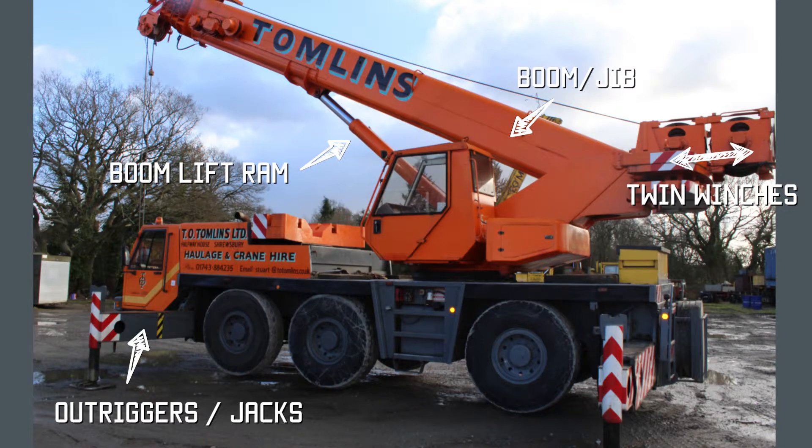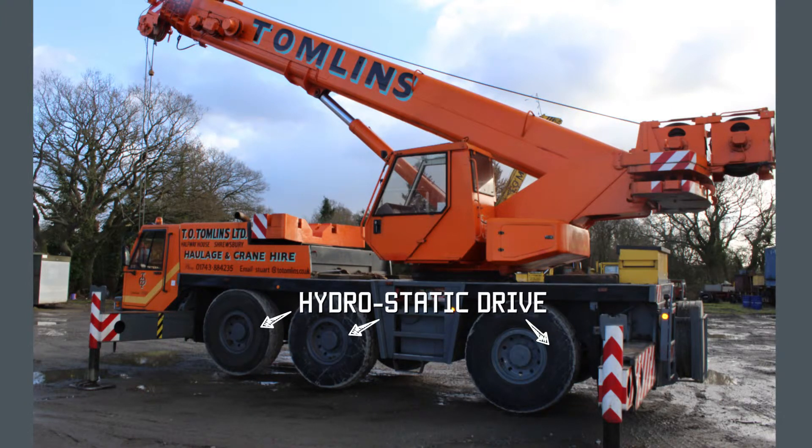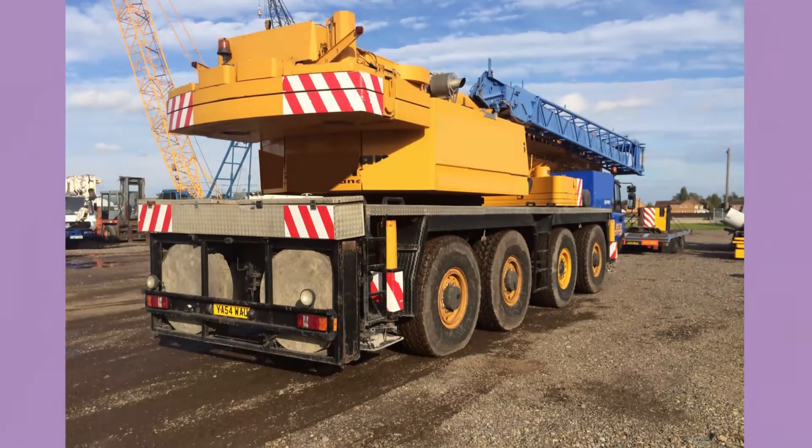Just above the counterweights you can see two winches. Twin winches are required in some applications — for instance, where you're flipping the object you're lifting, such as in a precast concrete yard where you need to lift and flip the molds. Some other crane hire applications also require twin winches. This is a three-axle crane with hydrostatic drive and top and bottom cabs.